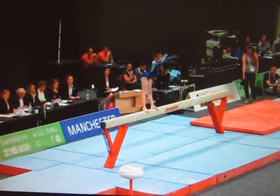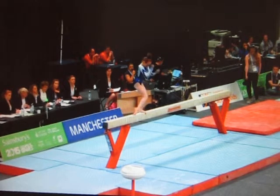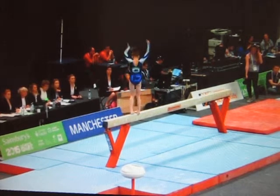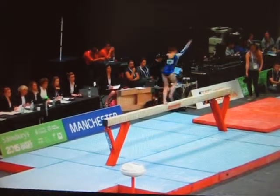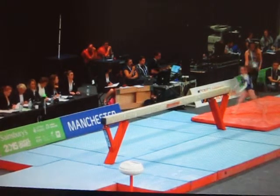Flip change quarter, just building her difficulty nicely here, she's got most of her requirements in, just looking to add a few more tenths to her difficulty value. The buzzer sounds, which means she's got 10 seconds to dismount, and she does so with a tidy full twist, just piping down a little bit.